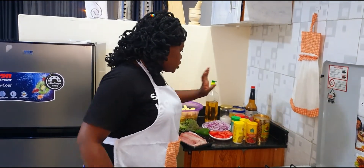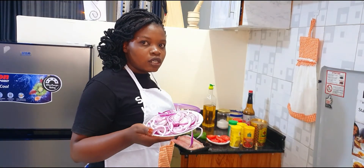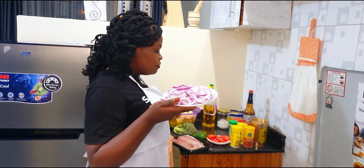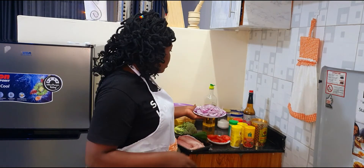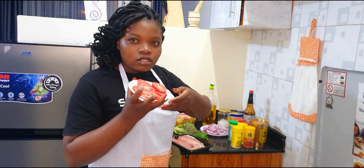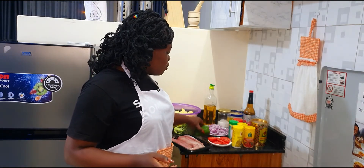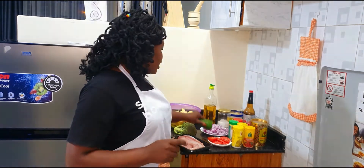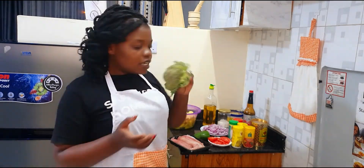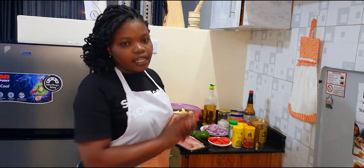For the fresh ingredients, I have my onions just for sorting the wedges, tomatoes for garnishing, pili pili hoho for garnishing, broccoli, coriander, and my lemon.